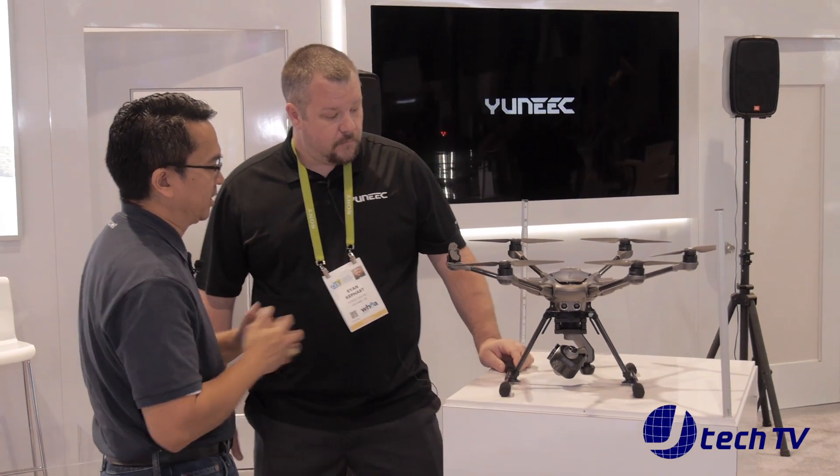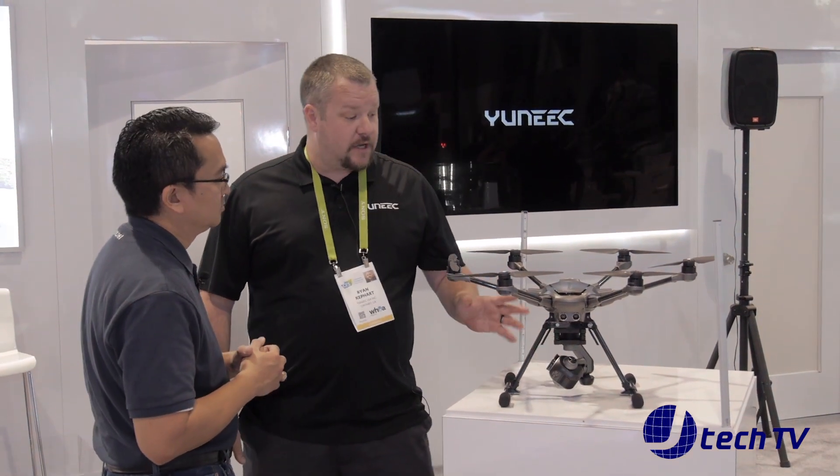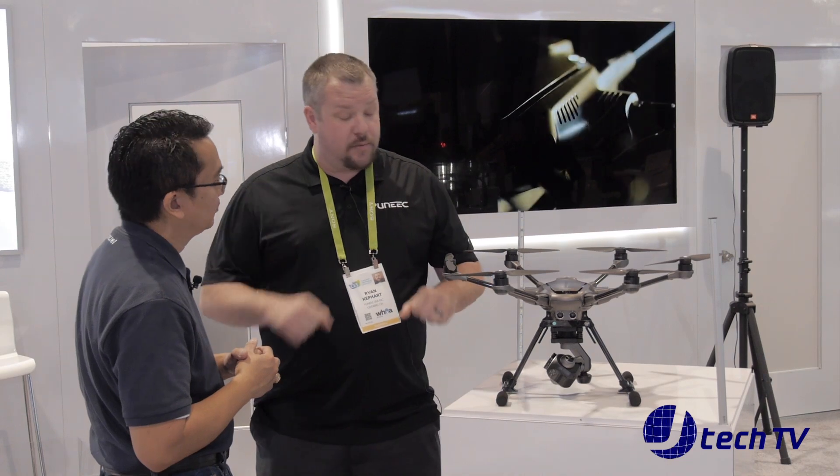Charging time — there are a couple of different options. We include a charger with every one of our models and that takes about one to two hours depending on how dead it is. We also have a new charger being released, our EVP charger, which is a dual port charger that will do two batteries in about an hour's time.